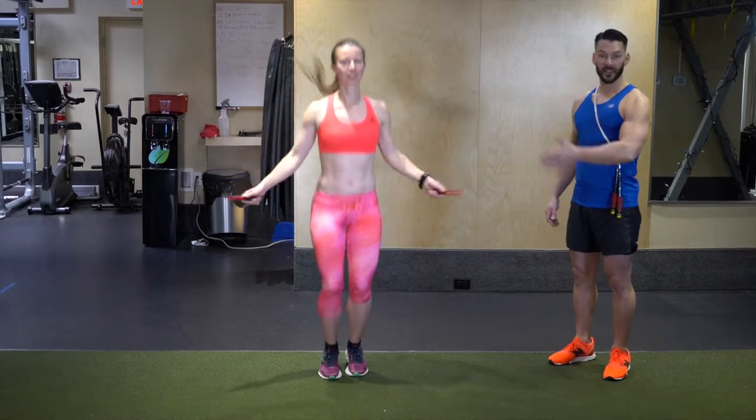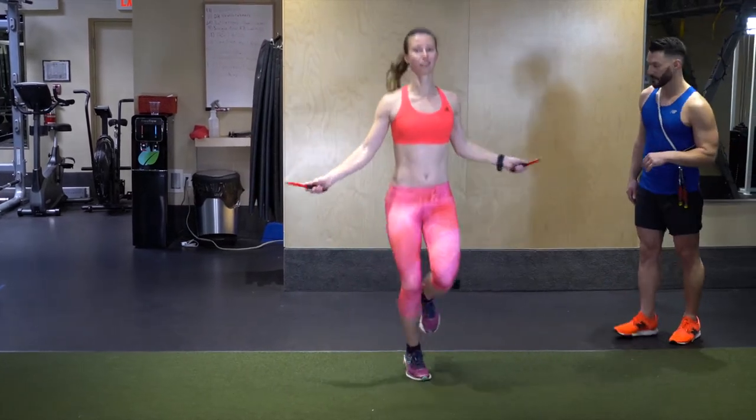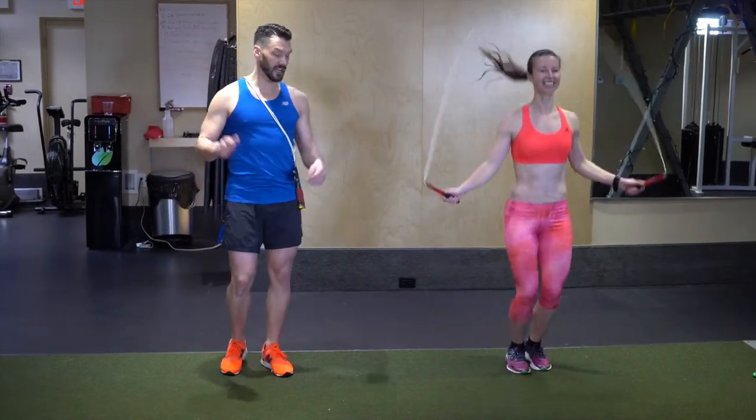We're still keeping that nice tall jump posture, barely leaving the ground, nice soft landings. Let's go knees up, come towards me. Knees are coming up in front, toes being pushed down. Bounce step right there — stay right there, bounce, bounce, bounce, and finish.